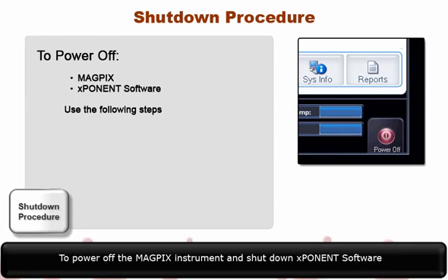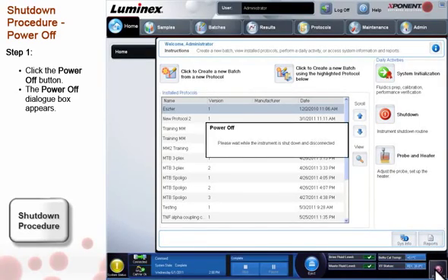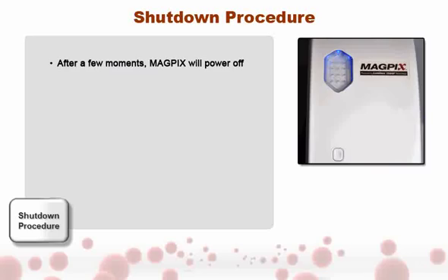To power off the MagPix instrument and shut down Exponent software, first click the Power Off button in the right-hand corner of Exponent. A dialog box appears that says Please Wait while MagPix shuts down and disconnects. After a few moments, MagPix will power off.